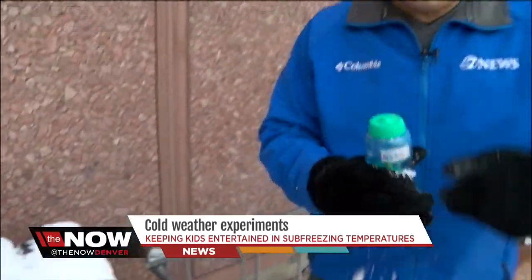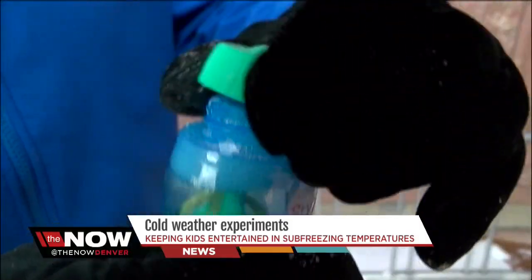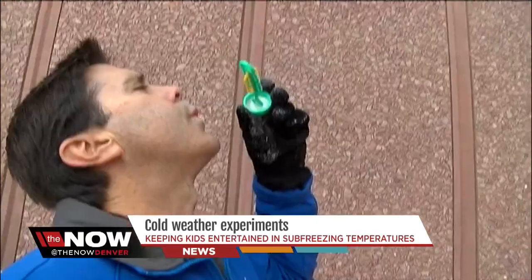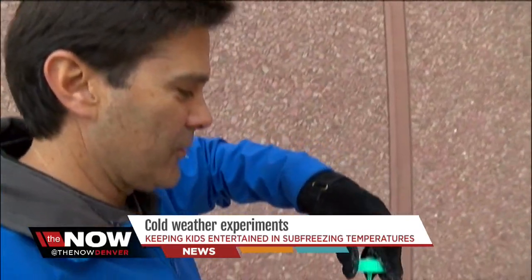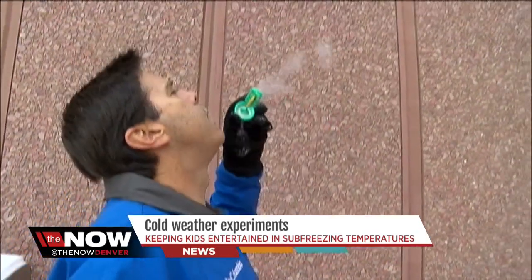It looks like the bubbles are ready to go. Kids are gonna love this — frozen bubbles. Beautiful. Here we go. Fly, bubbles, fly! Frozen bubbles. It's a beautiful thing on a cold day.